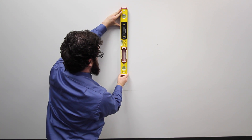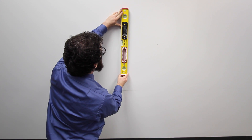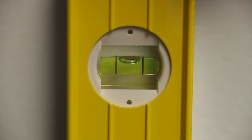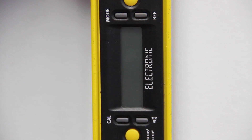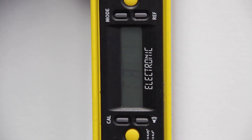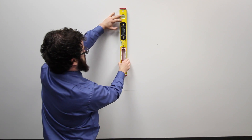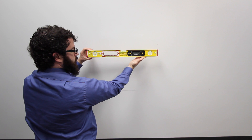For the fourth point of the calibration process, rotate the slope meter clockwise along the wall 90 degrees until the slope meter is vertical. Make sure that the horizontal bubble at the top of the slope meter is directly in the center of the two vertical, parallel lines, and then press the CAL and MODE button simultaneously. When finished calibrating, RDY will appear on your digital screen, indicating that your slope meter has completed the four-point calibration process and is ready to slope. Well done.